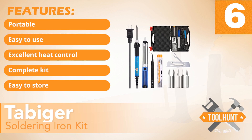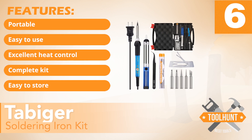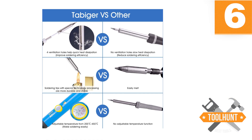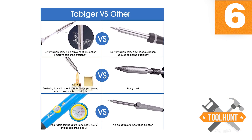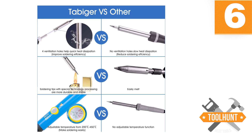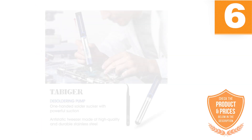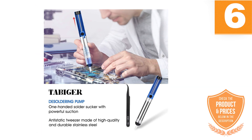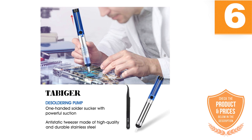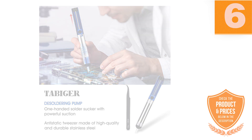It has the following features: portable, easy to use, excellent heat control, complete kit, and easy to store. Users point out that the package includes a tip, which helps cut cost. In terms of performance, this 60W soldering iron can heat up to temperatures ranging from 200 to 450 degrees Celsius. There are large holes for ventilation on the soldering iron, so you do not have to worry about heat dispersion.